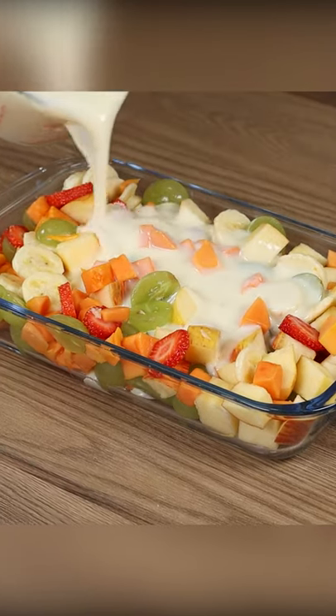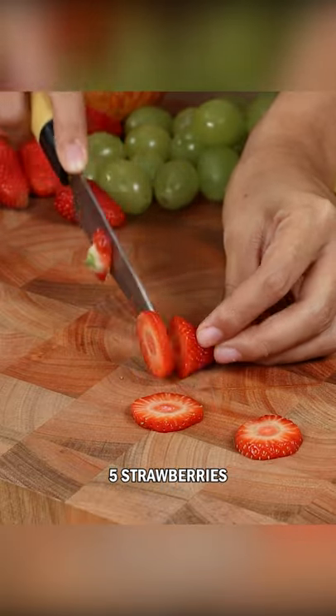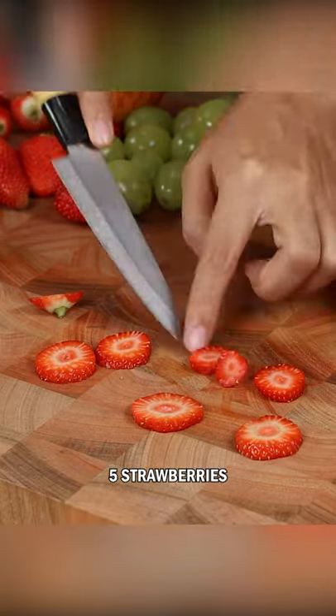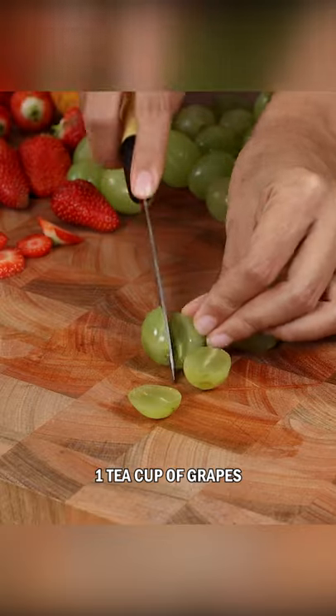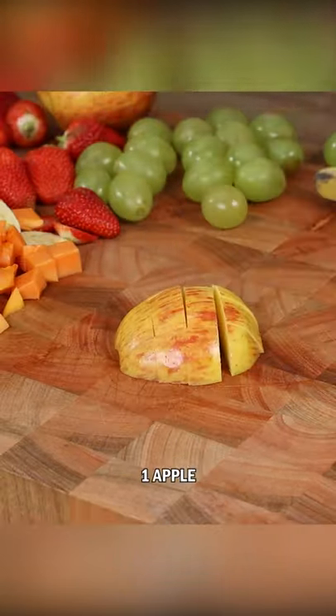This is the fruit dessert everyone loves. For this recipe, let's start by cutting five strawberries, one teacup of grapes, two bananas, one teacup of papaya, and one apple.